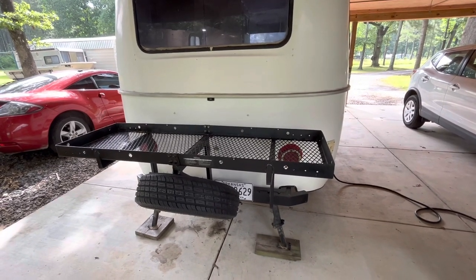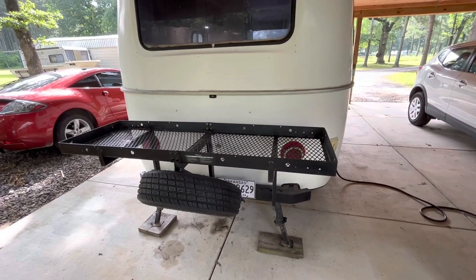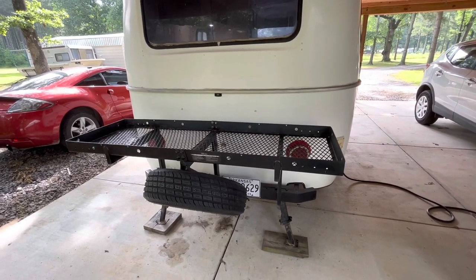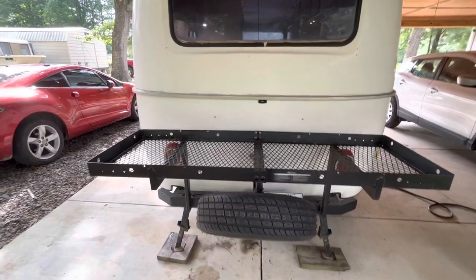It's not a good idea to carry a whole lot of weight on the back just because it's a single axle trailer and it doesn't pull well. I usually just store bigger, bulkier, lightweight items on here — coolers, lawn chairs, empty water jugs — and it's really great for that.